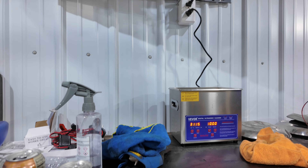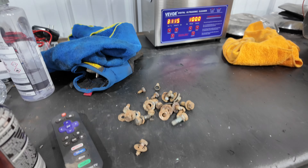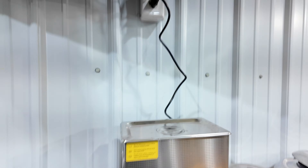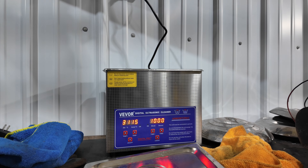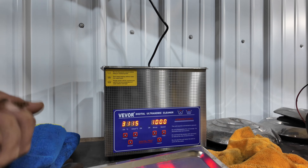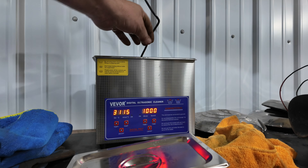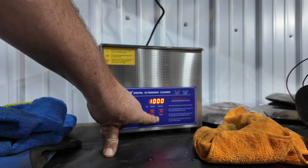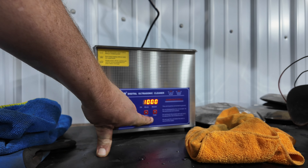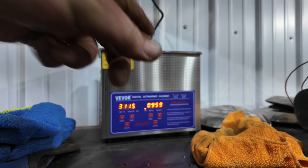I wanted to show you guys something. All the bolts that we've taken out of the car, we've separated them out and I actually put them into my ultrasonic cleaner, which is just a cheap little thing from Vivor. I just toss everything in there and fire it up. It makes some noise, but it does a good job. I use pine cleaner in it - I don't use solvent, just the cheap stuff from the dollar store or Sam's. Just a cool way to get your bolts clean so we can finish bagging and tagging them.